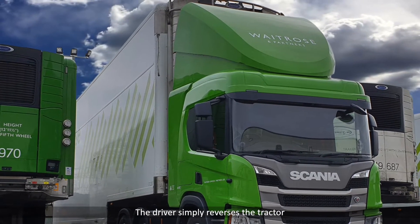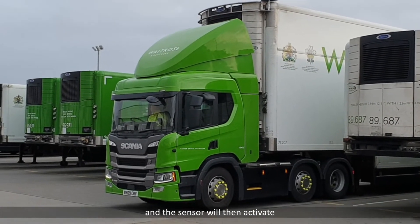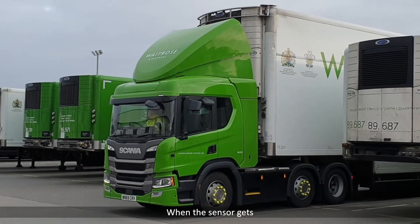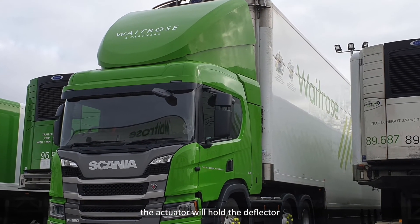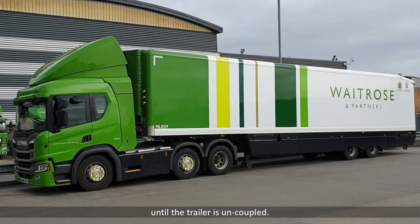The driver simply reverses the tractor up to the trailer and the sensor will then activate the actuator to lift the deflector. When the sensor gets to the top of the trailer, the actuator will hold the deflector at the correct height until the trailer is uncoupled.